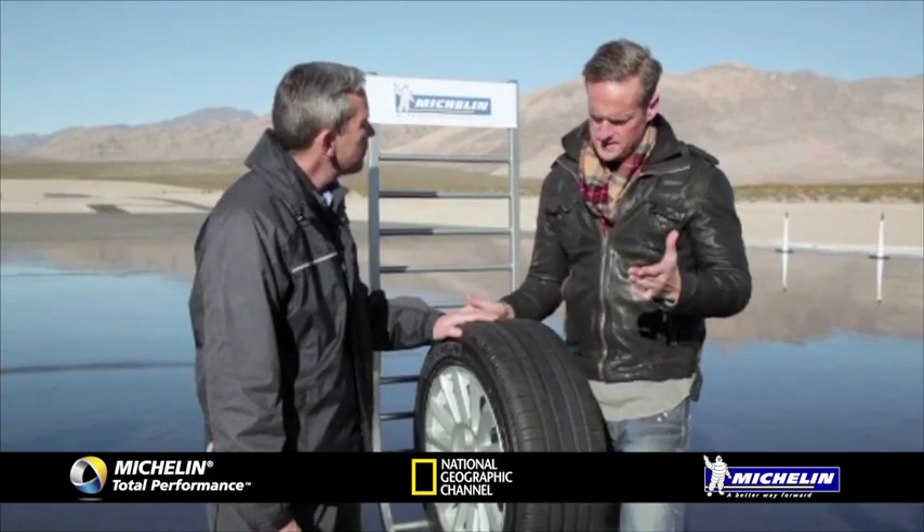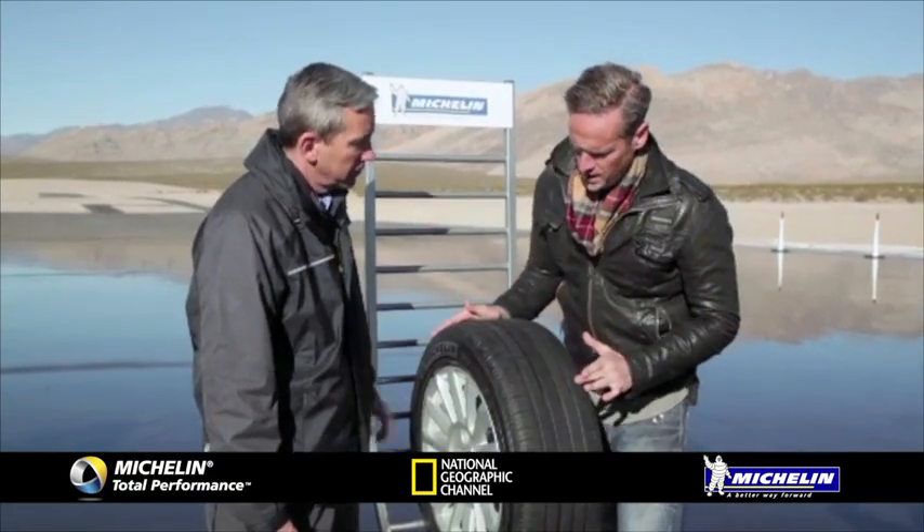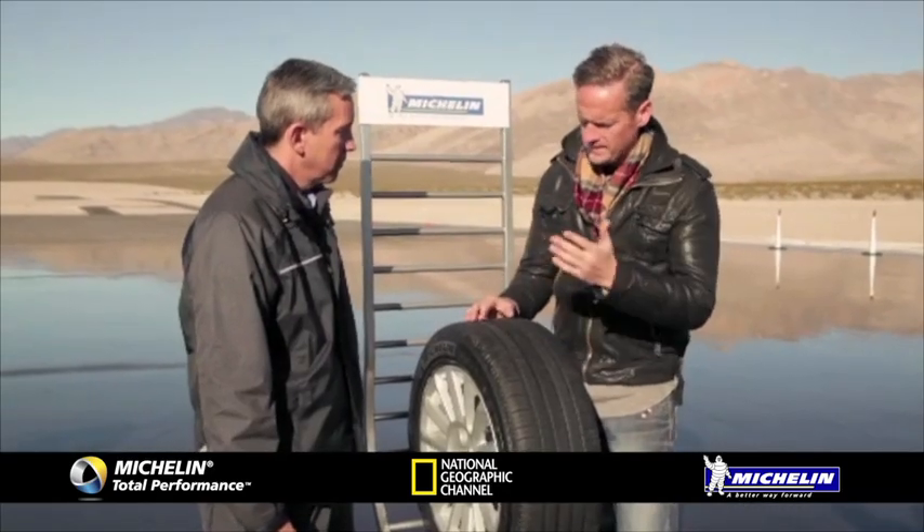Let me tell you what I know about car tyres. If the road was always dry we wouldn't have any of these grooves in them at all. You want as much rubber laid down on the road as possible to get as much grip as you possibly can.